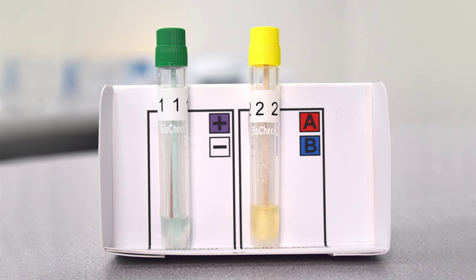A negative result, or a protein test tube that does not turn purple, could mean one of three things: the pH of the sample caused the test to fail, the kit is faulty, or the sample contains not enough or no protein.